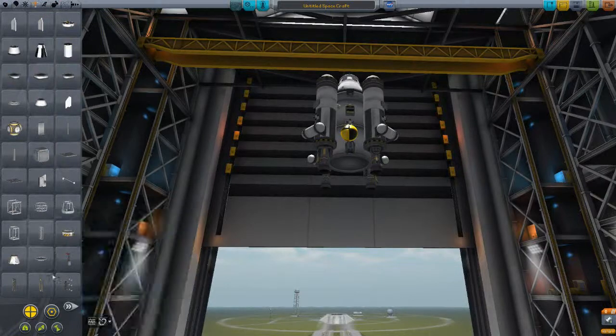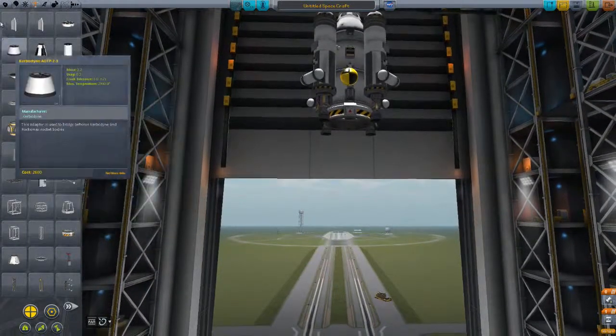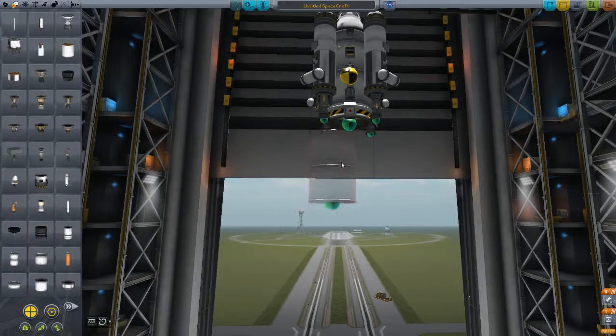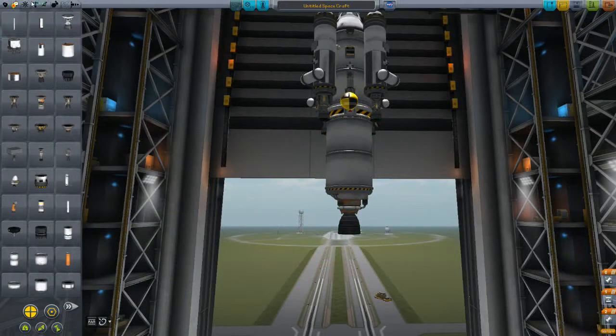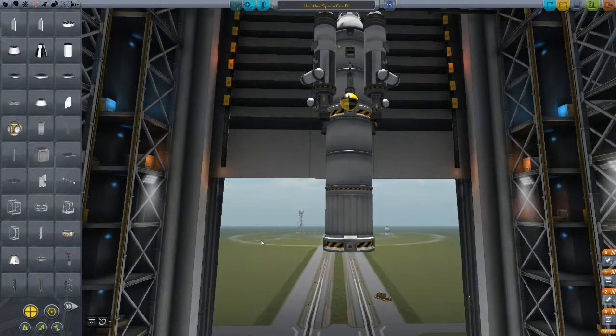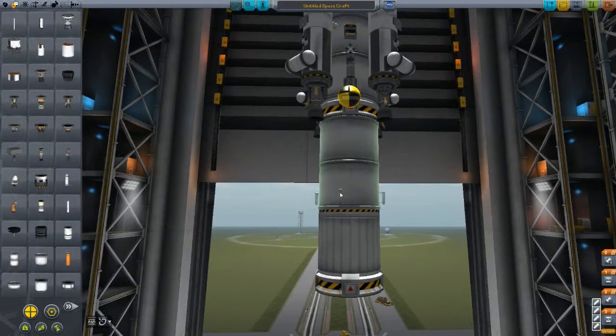Next, we're going to place on a decoupler — the Rockamax brand decoupler. Propulsion-wise, I like to do my final stage as a Skipper engine. It's not very efficient, but we don't need much — this will be just for circularization. For safety's sake, we'll place on a separator set to fire when this stage decouples off the rest of it. So when you decouple, these fire at the same time.